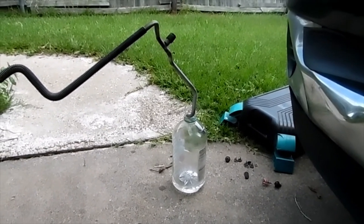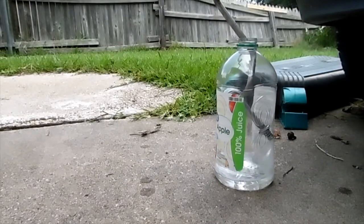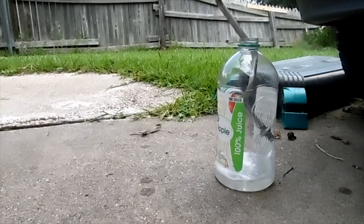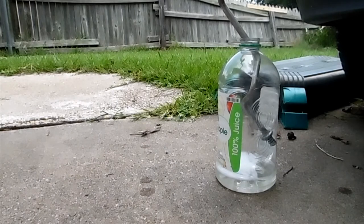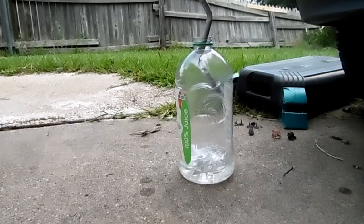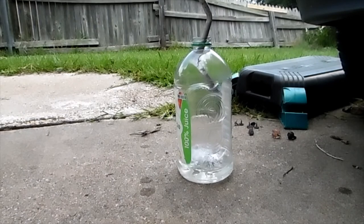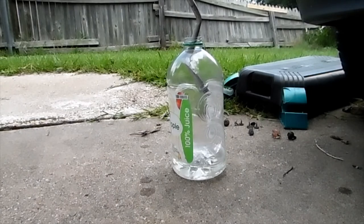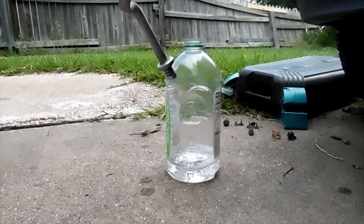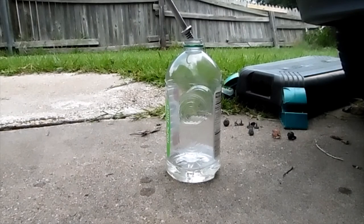Let me grab the AC flush real quick. All right, we got clean fluid coming out, so this should be pretty good. I'm gonna blow it out a couple more times to make sure we got as much liquid out as possible.